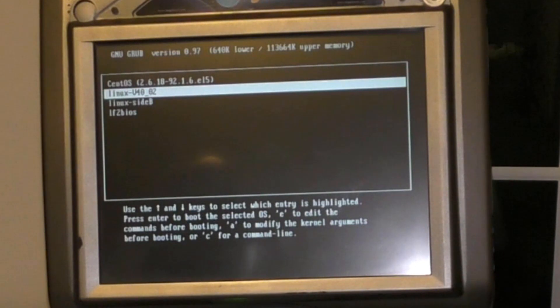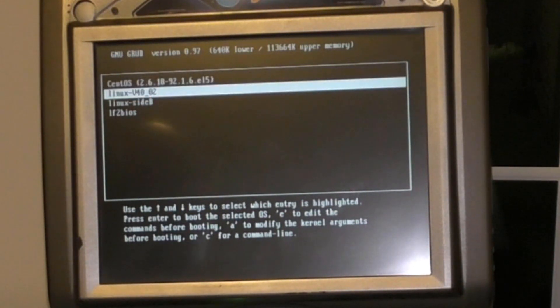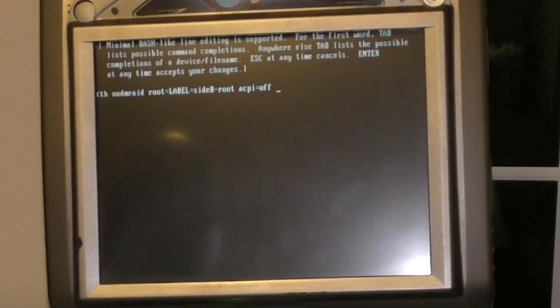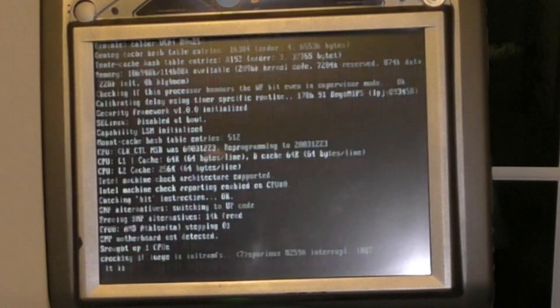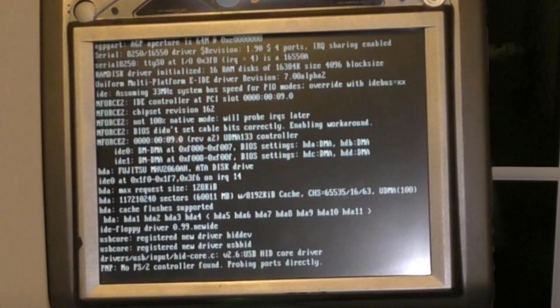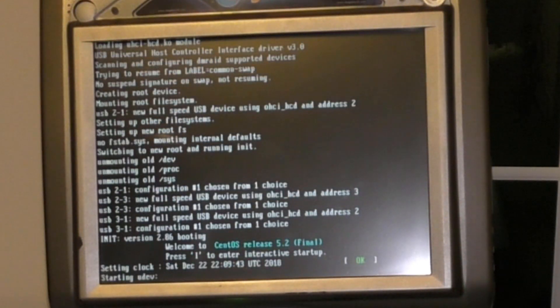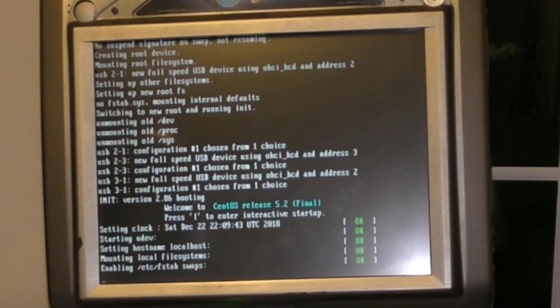I'm going to edit the command line arguments. I'm just going to hit E for edit, go down, and then hit E again, and add 'S' at the end of the line and hit return. Then hit B for boot - that should boot me into single-user mode. Alright, and it does - and it does need a password. So that's great.